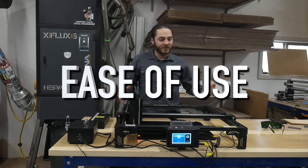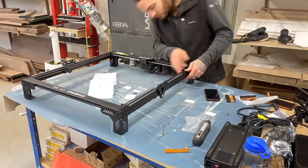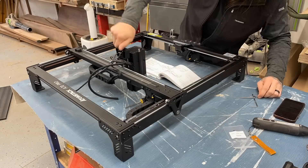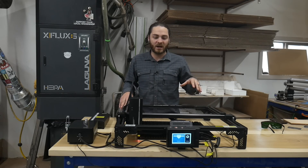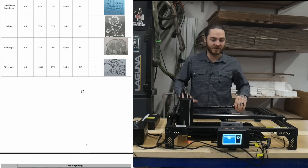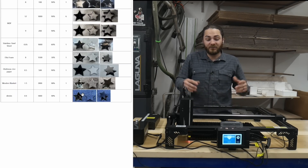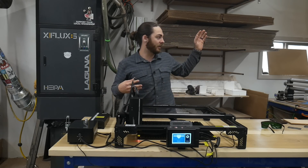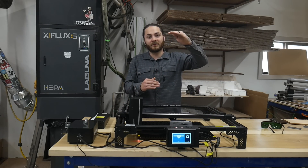For ease of use and setup on the diode laser, I spent probably a half day total — about an hour to get it put together and tinkering around, then another hour or so in the software figuring things out and cut settings. It does come with a flash drive with a bunch of different recommended settings for different types of materials, which is a huge plus. It can run off LightBurn, which is also what we run on our CO2 laser. I would say it's very easy to use, especially when it comes with that recommended settings list — you pretty much just plug those in, try them out, maybe make some tweaks, and you're good to go.